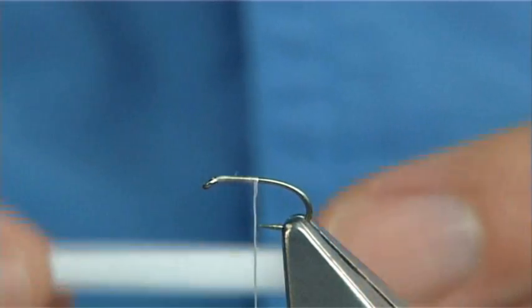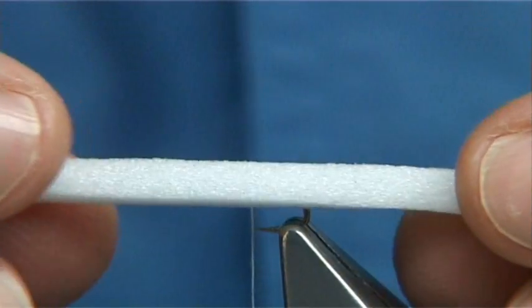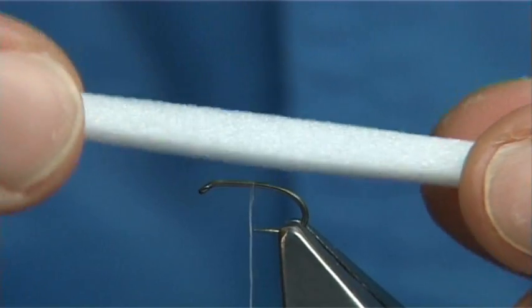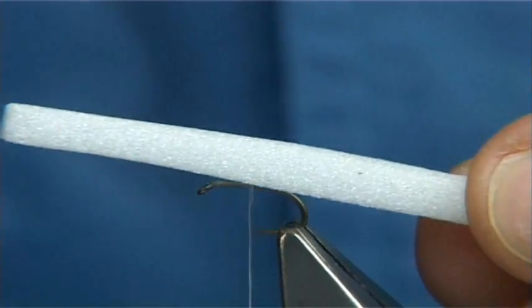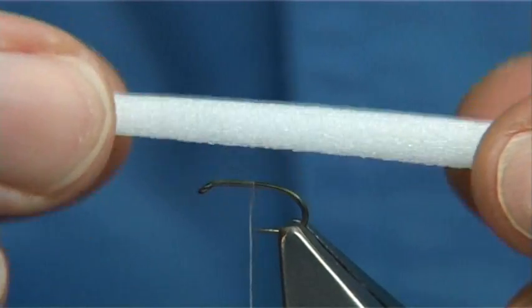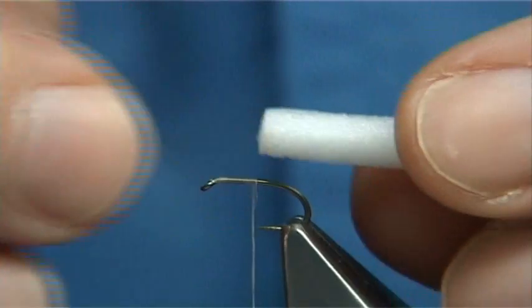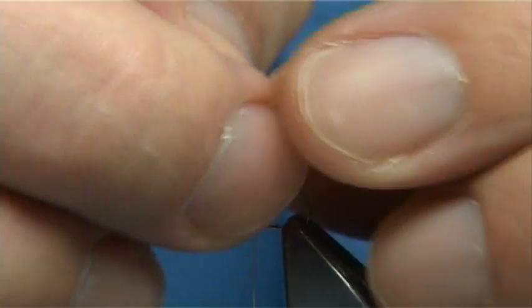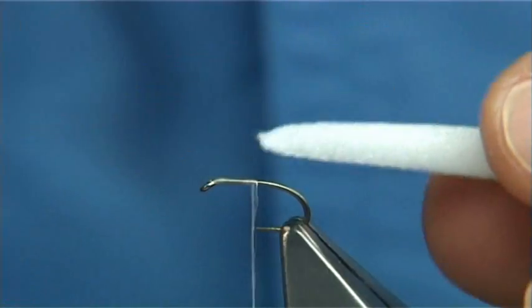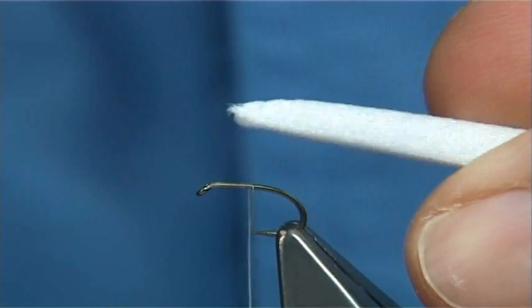Now, for the sugar lump buzzer, this is ether foam I've cut. I buy the ether foam blocks from vineyards, then cut it with a knife to get this — it's basically 4mm square. To tie it in, what I like to do is break it, because breaking it gives you a taper. See the taper there?